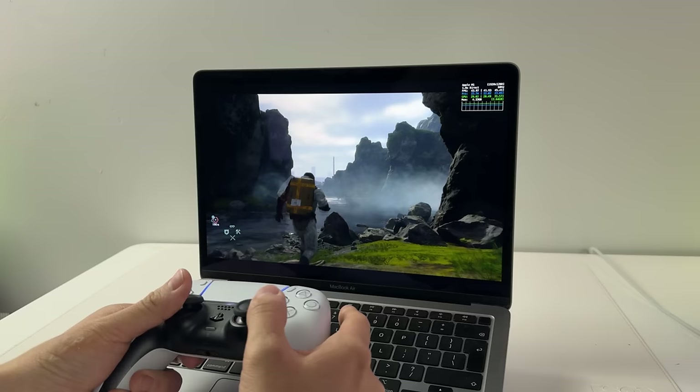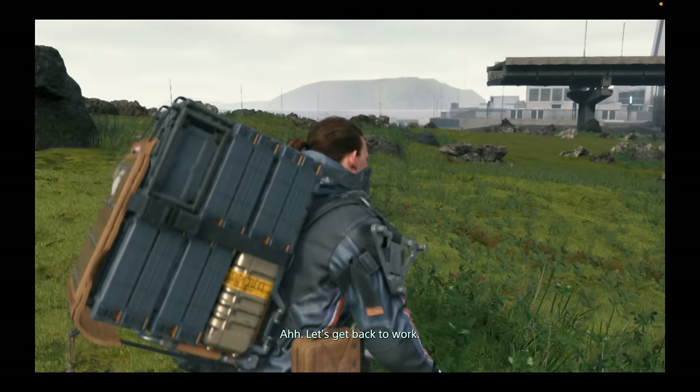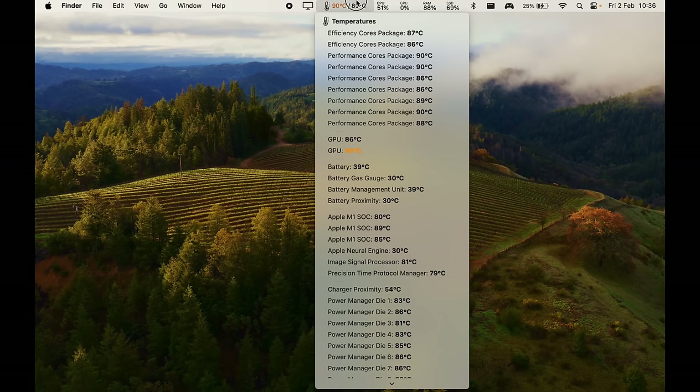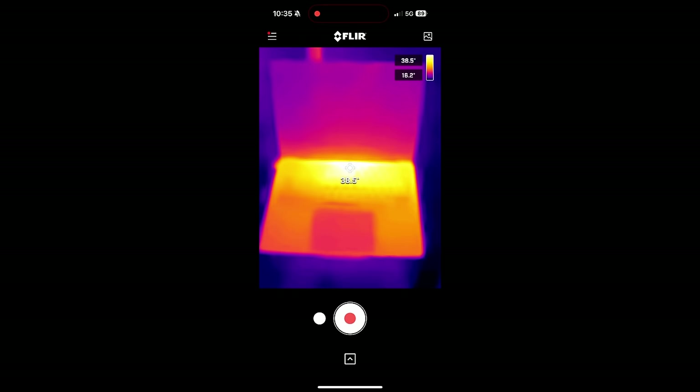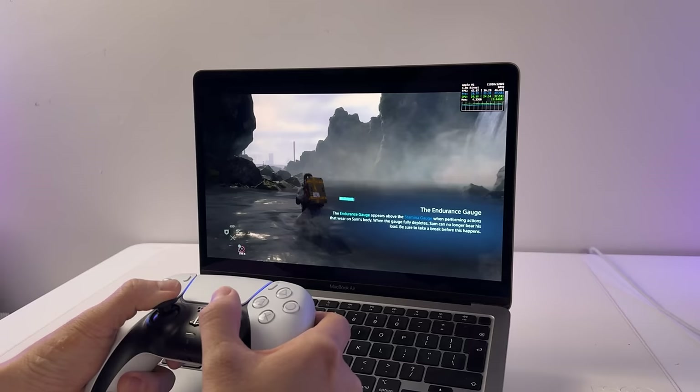If you're using a fanless device like the MacBook Air, thermal performance is actually quite good. Running at 1080p on very high graphics presets, it'll hit around 90 degrees Celsius internally, with a maximum of around 38–39 degrees Celsius at the exhaust vent area. This isn't too bad for a completely passively cooled computer, and if you want lower temperatures, just lower the settings.